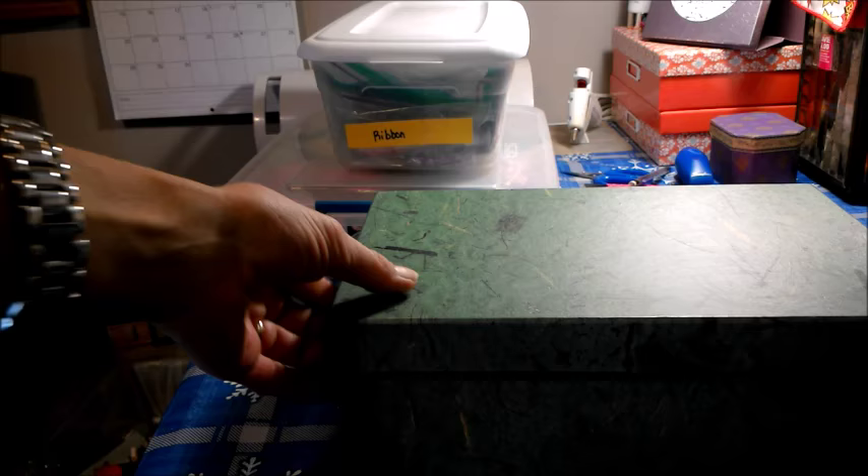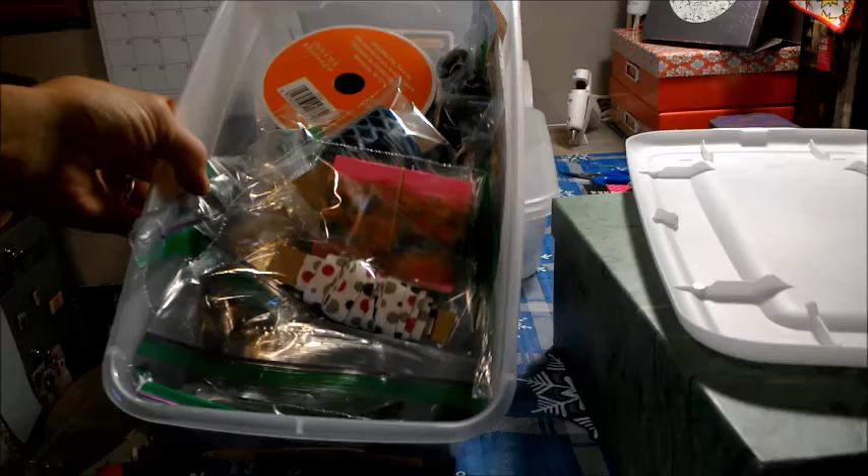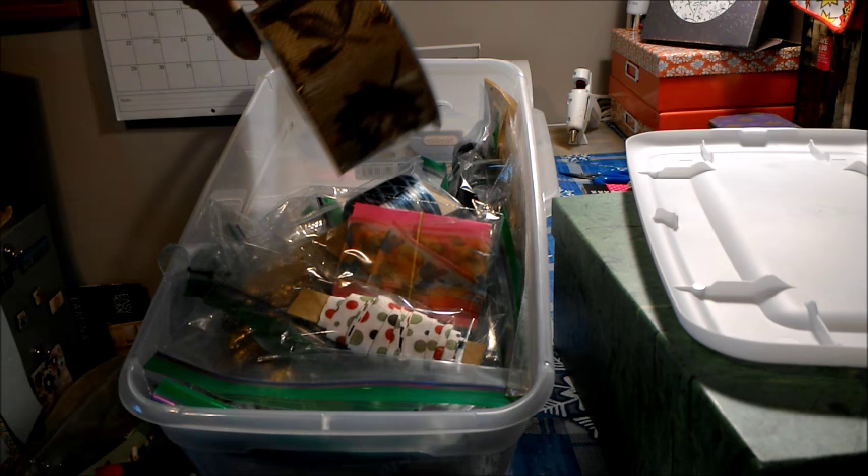Okay everybody, I'm back. So we saw the box with my glittered ribbons, and now we're going to see the next box. I'm going to move the light just a little bit — there we go, that's a little better. In this container I have printed ribbons.